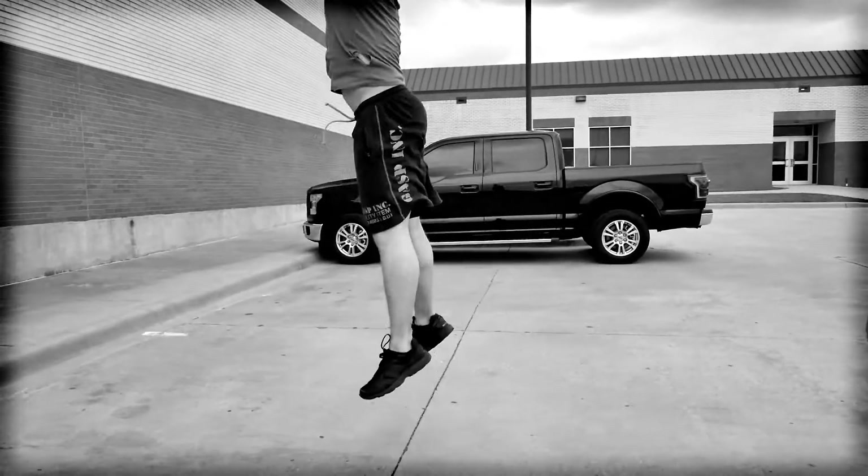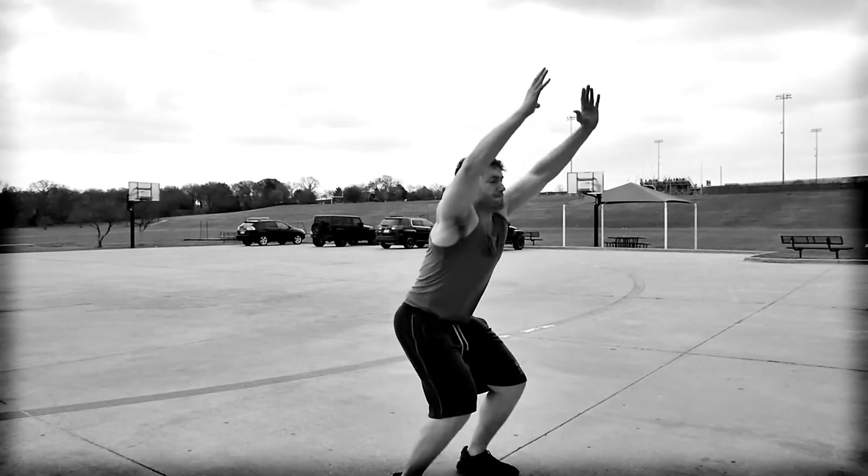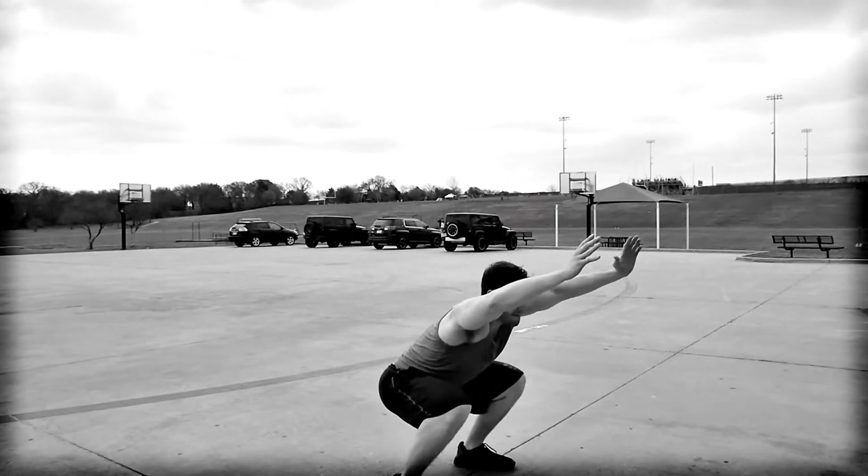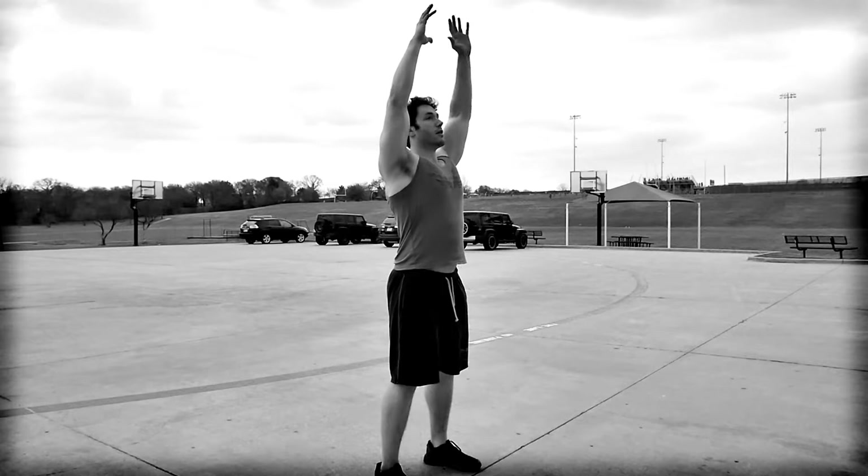We're going with jump tucks. Nick's gonna start with his hands above his head, get a good powerful swing down, come up and bring his knees up to his chest, land on the ground, and repeat. In a perfect world it's a succession of fire, like a machine gun.